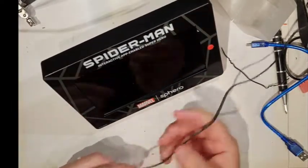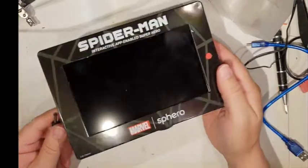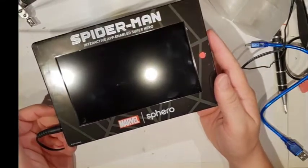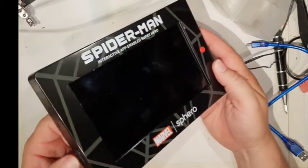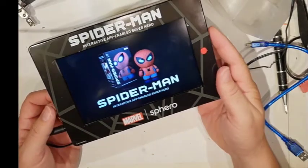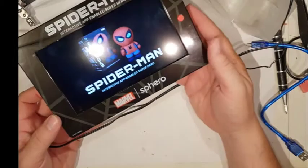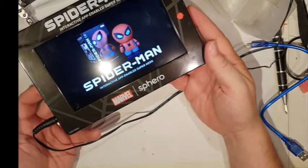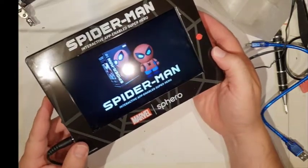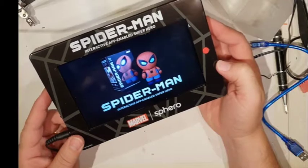Probably not going to be able to play this too long because whatever the content is, there may be some copyright claim, so let's not do too much on it. If I plug it in — nothing to begin with — let's turn it on. There we go. An interactive app-enabled superhero is what they're trying to flog. That must be the standard attractor mode — is it making any sound? No, not making any sound. Let's push the button.